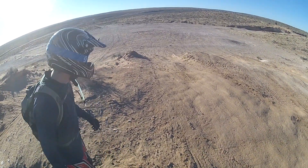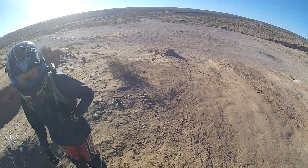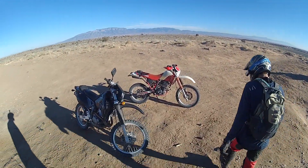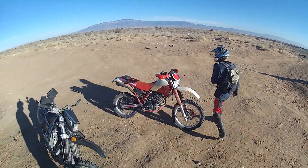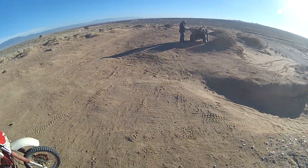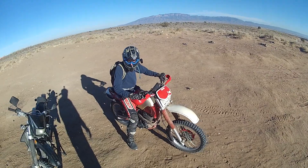That's far — that's about 40 feet. It doesn't feel right on this bike.